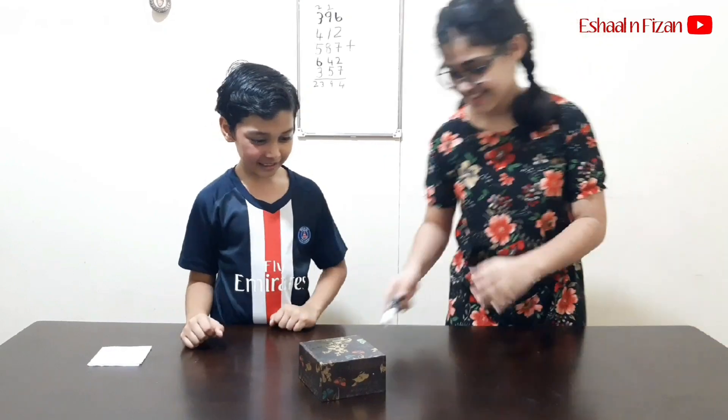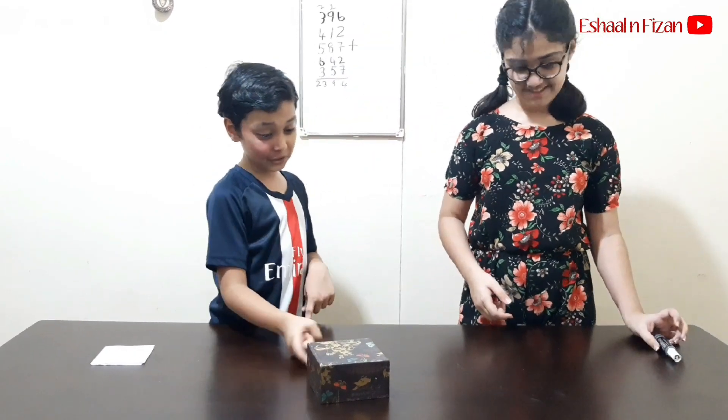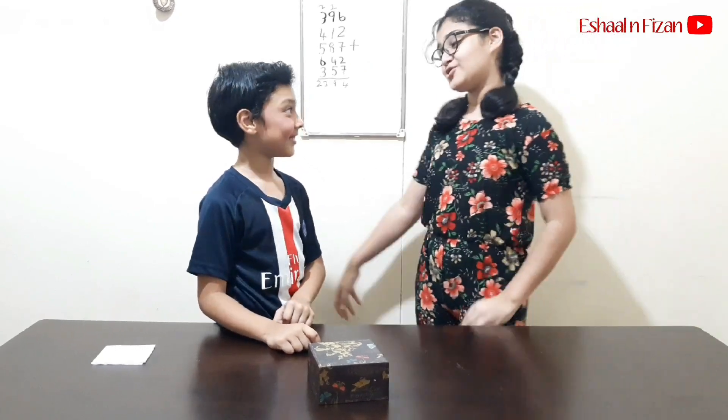Let me try. No, no, no, no. You cannot use any objects or your hand. Okay, I will give up. You show me. Okay, I will show my trick. But you have to reveal your trick first.